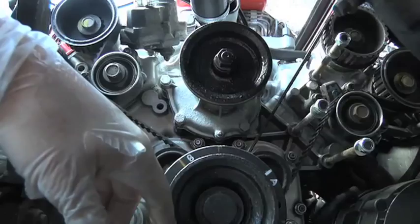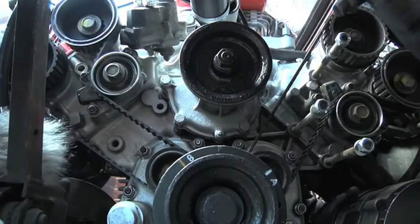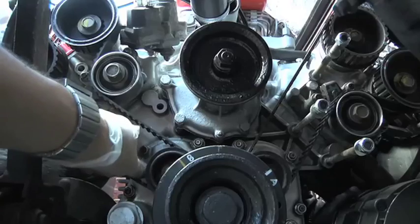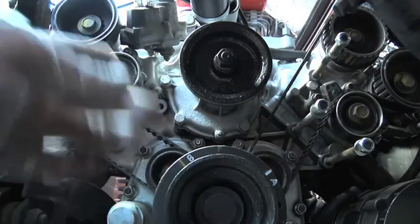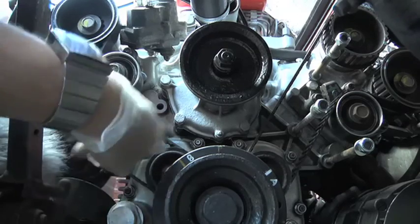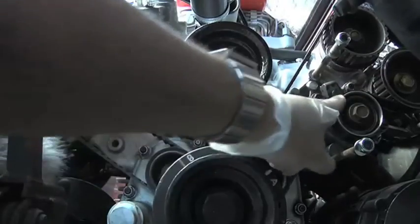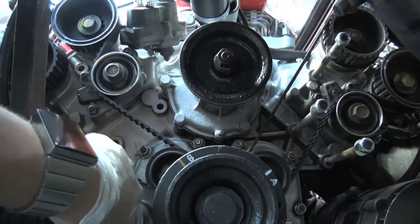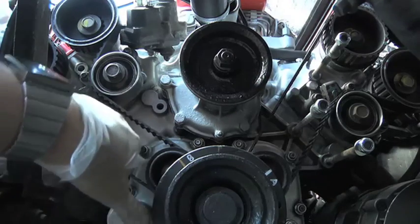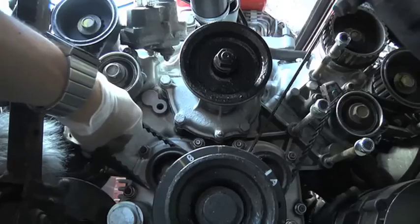I think Ferrari just used the old technique of loosening this and letting the tensioner do all the tensioning. That's fine, but it's all dependent on the condition of the tensioner. If the spring in there is a bit weak, it's not going to tension your belt as much - and the spring is 30 years old. That explains why one side is tighter: it's working better. Whereas if you use the clavis gauge technique, that is more accurate.